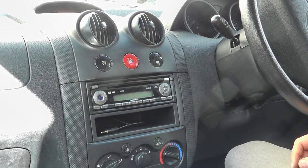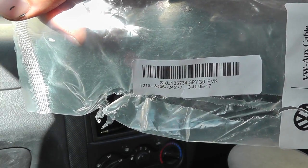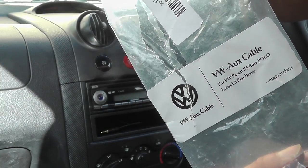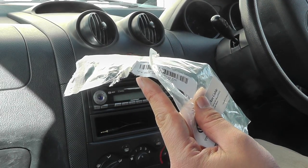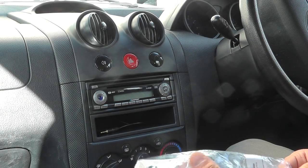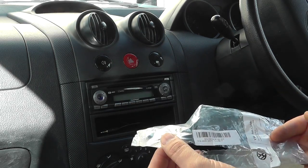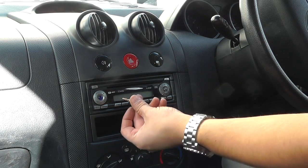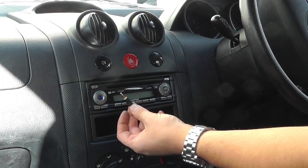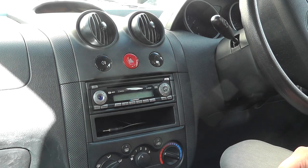And there we are, all done. If you want the part number, I'll show that on the box. I picked this up for about two or three pounds from Wish — it took about two weeks to arrive — but you can also get it from Amazon and eBay. Nice and easy, two or three pounds, and it completely transforms how you listen to music in your car because you can plug your phone or iPod into it. See you guys in the next one.